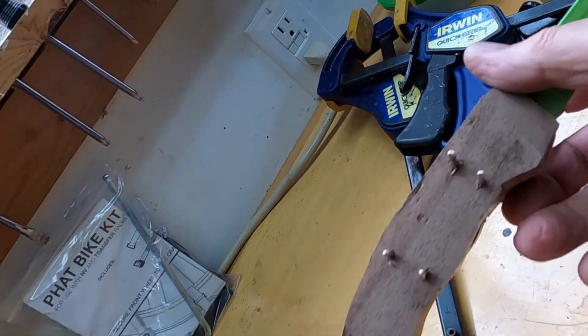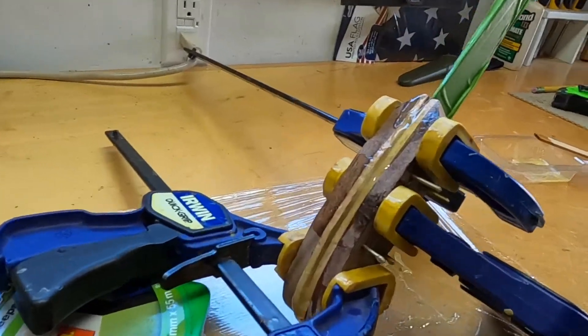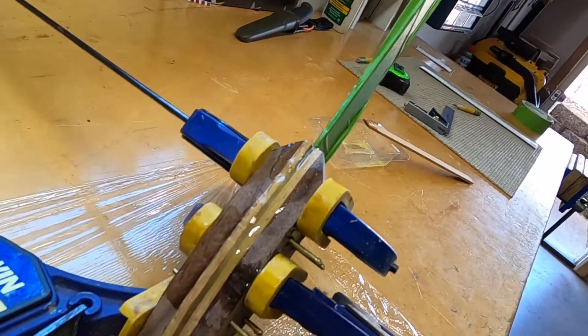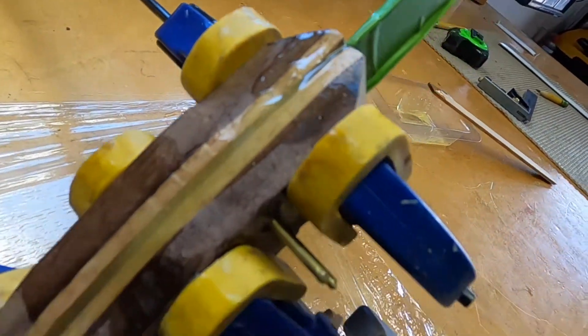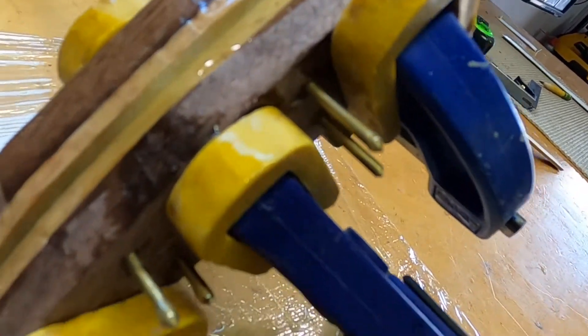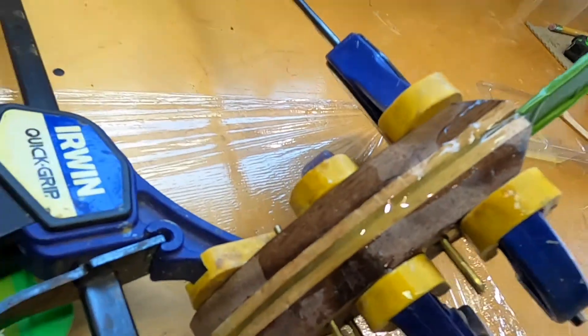You might not see much filming during the glue-up because once epoxy is on your gloves, you don't want to touch your camera for anything. But now here we go — we have both of the scales, both sides are on, all of the little pins are poking through perfectly, and I think we're pretty set there. Looks good.